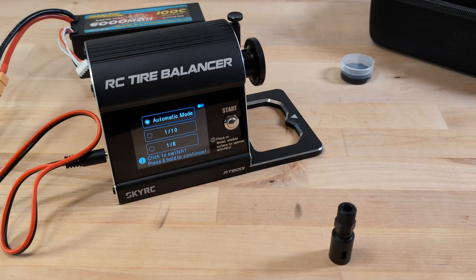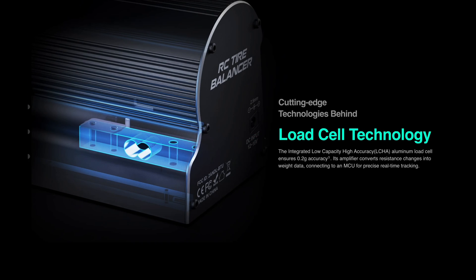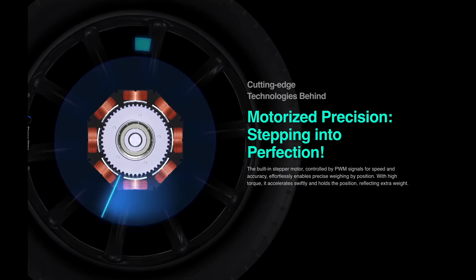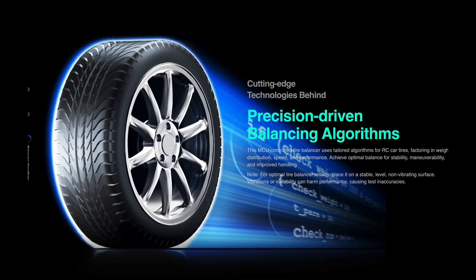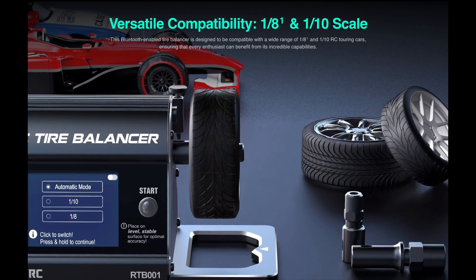So, how does this tire balancer work its magic? SkyRC highlights two key parts. First, there's a low-capacity, high-accuracy aluminum load cell — a sensitive scale sensor that can measure weight with up to 0.2 gram accuracy. This tells you exactly how much weight to add or remove to get your tire perfectly balanced. Then there's a stepper motor — it moves in tiny, precise steps, and because it moves step by step, it knows exactly how much it has turned. This helps the balancer figure out where the heavy part of the tire is, so you know where to add the counterweight.